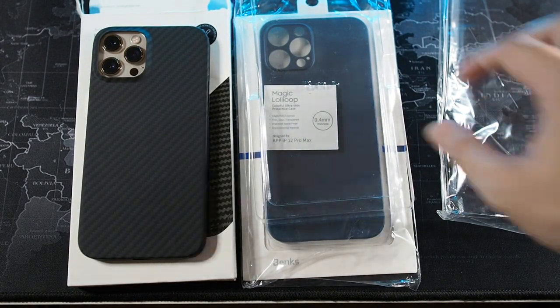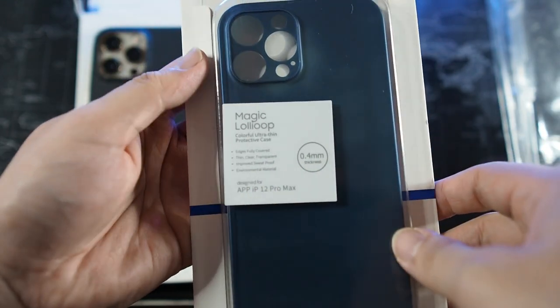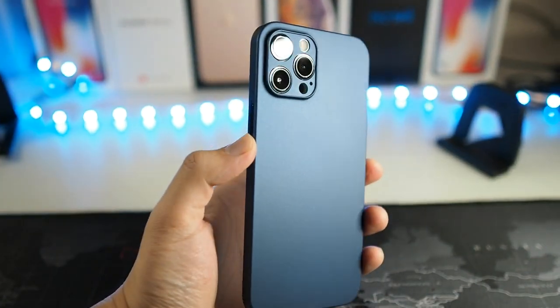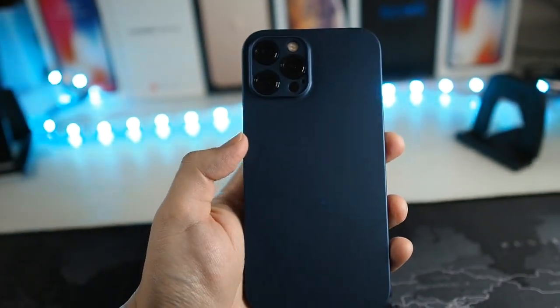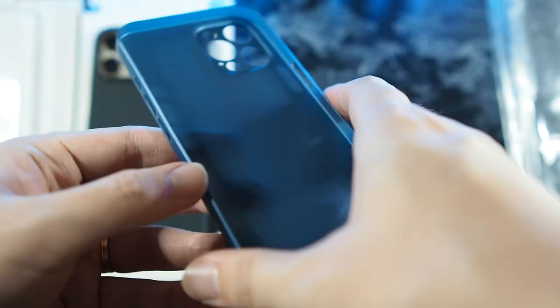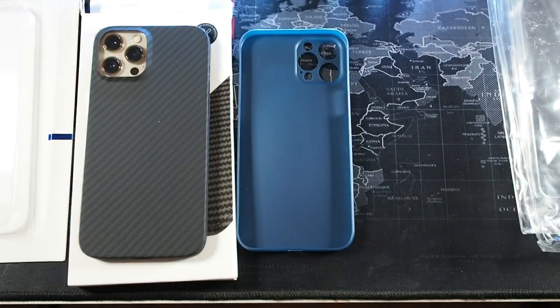Now let's move on to the next case. This is a very thin case — 0.4mm — for the iPhone 12 Pro Max. This is actually very similar to the Totally case, which costs a lot more to ship to Malaysia. This one costs below 20 ringgit, so I'd definitely go for this any day. It's very flexible and super thin. If you don't want to add bulk to your device — and the 12 Pro Max is already a very big device — I recommend this case. Of course, it only provides scratch protection, not drop protection.